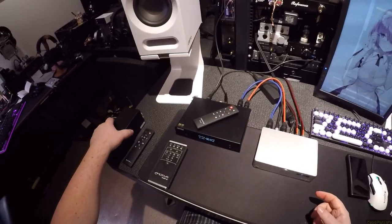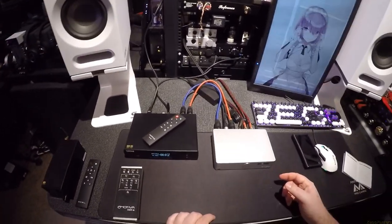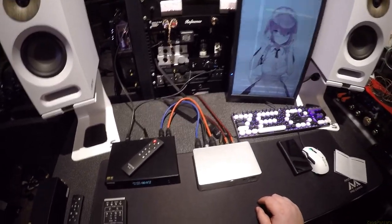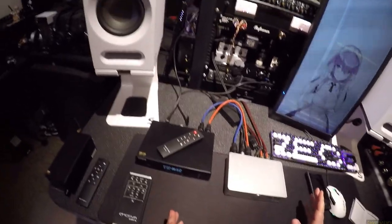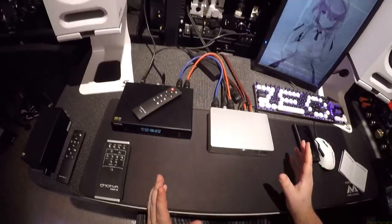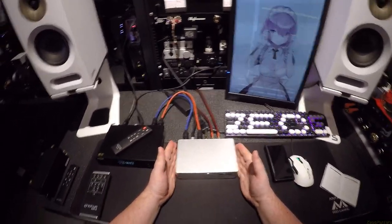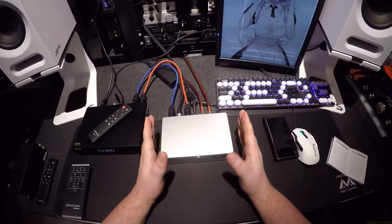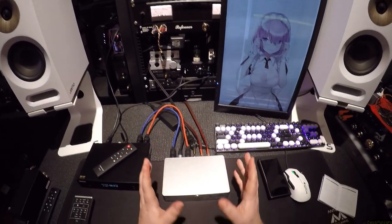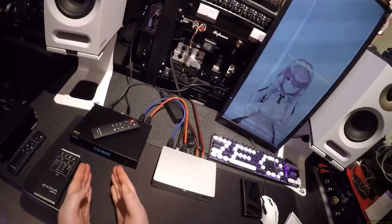And this black box here is a Topping D90 — linked in the description — a slightly more expensive DAC, not necessarily cleaner, just more feature-filled. So now that we have this new German amplification technology powered with Japanese fucking mad science volume controls to make it cleaner and more efficient and all these other things — what happens when we feed it this sort of signal?